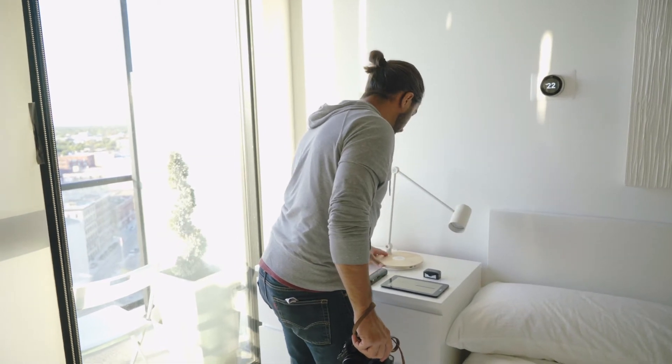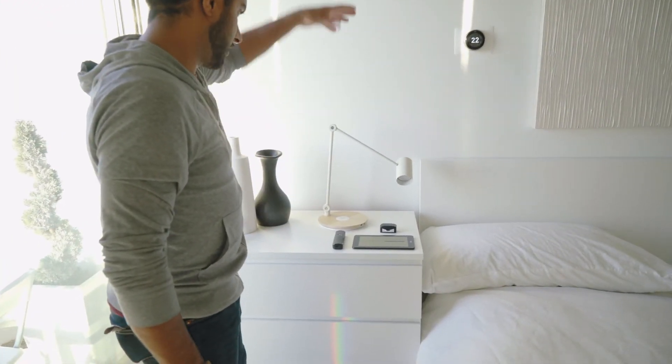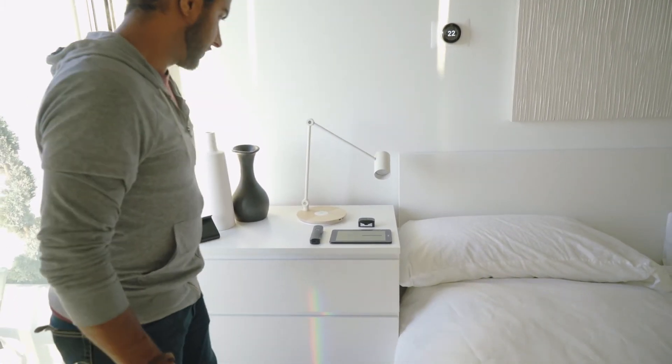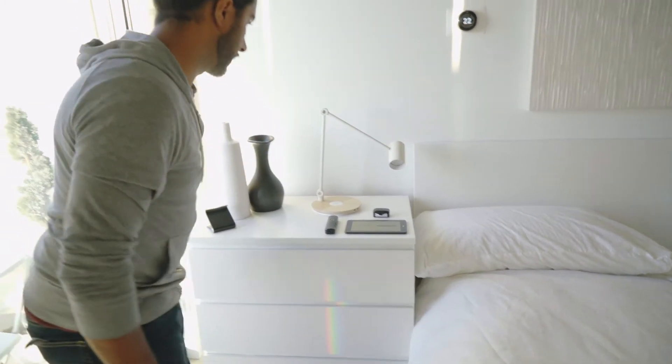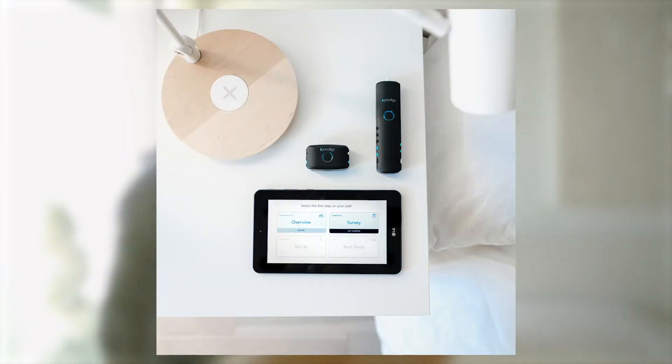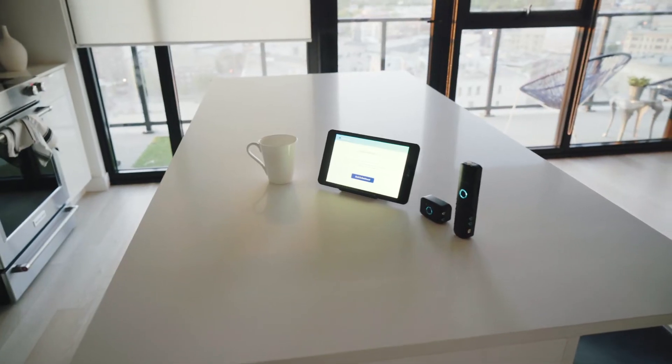We're trying to get this flat lay looking good. For some reason things can look great in person, but when you get a directly overhead perspective everything looks different, so it just takes a while to get everything perfect. You're probably going to make it look perfect, Caleb.